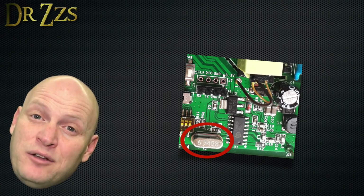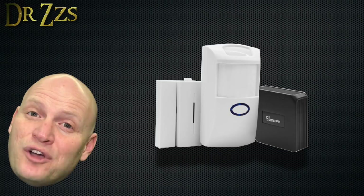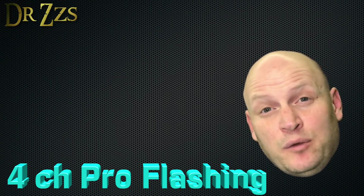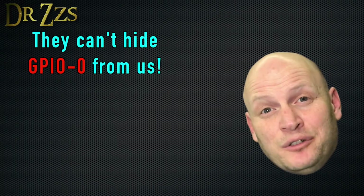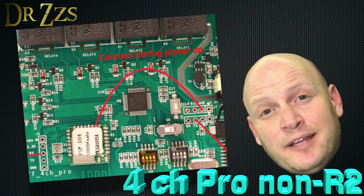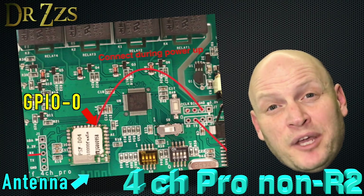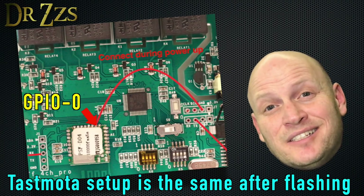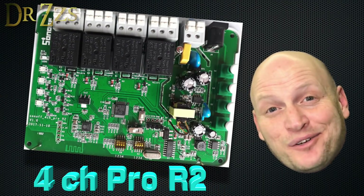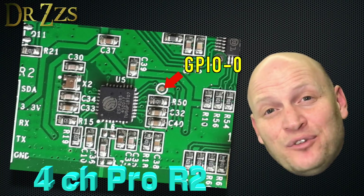There isn't anything we can do with the RF function right now because we need an RF bridge — but the next project is to flash the Sonoff RF bridge. On the Pro, GPIO0 is not connected to a button like it was on the non-Pro. But we know where to find GPIO0 on these chips — remember when we flashed the Sonoff Touch? GPIO0 is the second contact point from the right on the opposite side as the antenna. If you have the non-R2 Pro, you can put GPIO0 to ground with a jumper from ground to that second contact point. I also have the Pro R2, and GPIO0 is in a different place on that board — so that's four models and three confirmed different GPIO0 locations.